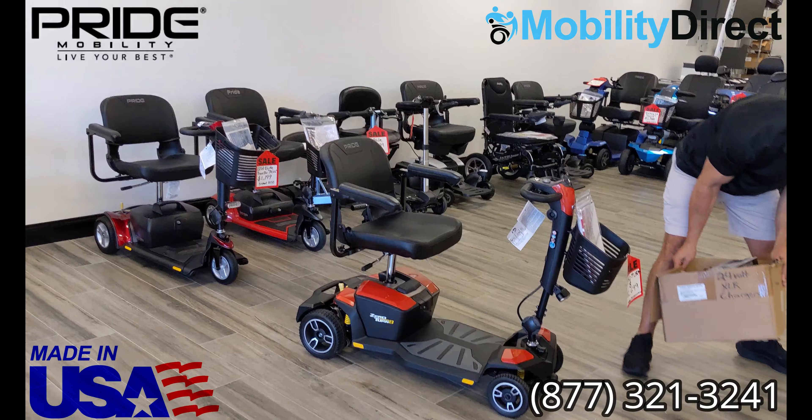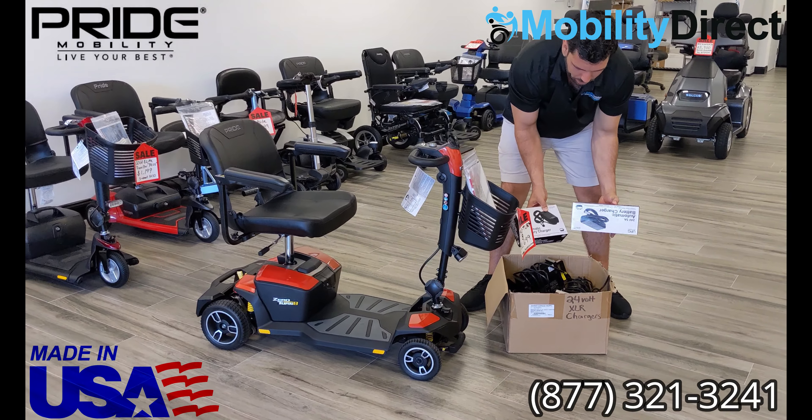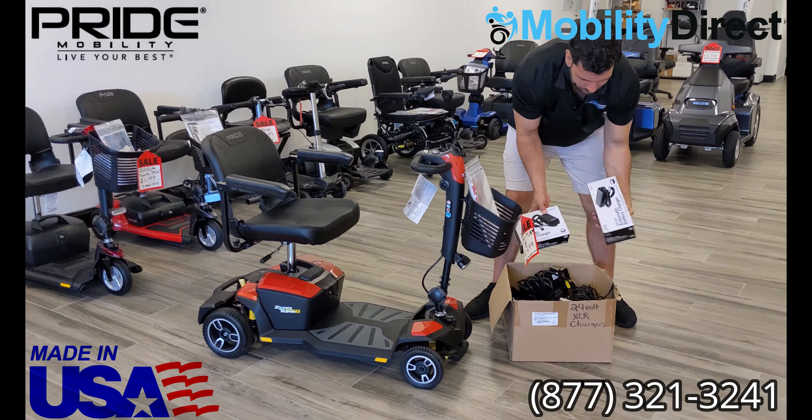We have a lot of chargers, but these are the universal ones that we carry, and they say right there on the box, 24 volts, because again, these scooters use two 12-volt batteries to drive the 24-volt brushless motor. So with those two 12-volt batteries, it gives you a 24-volt charge, and this is what they look like.